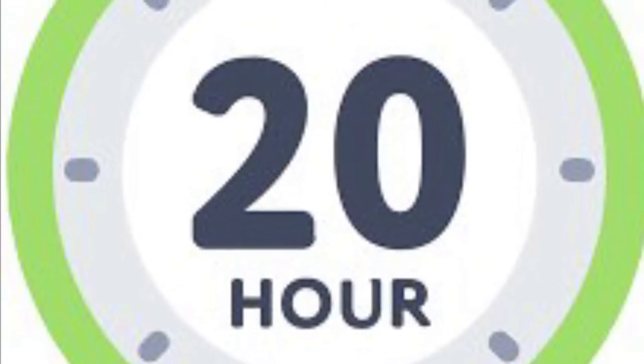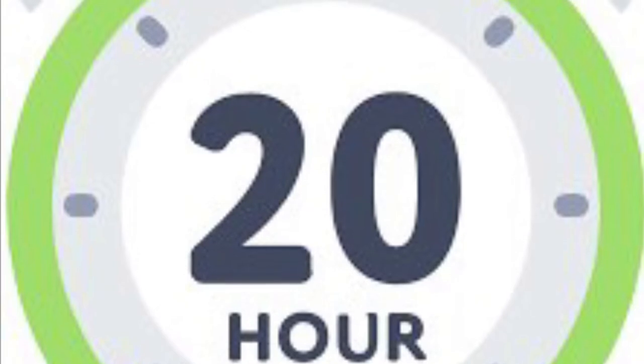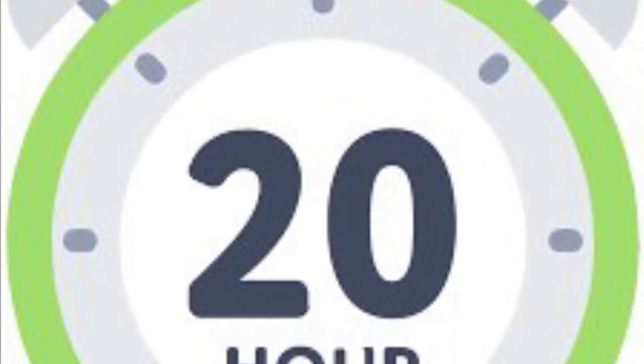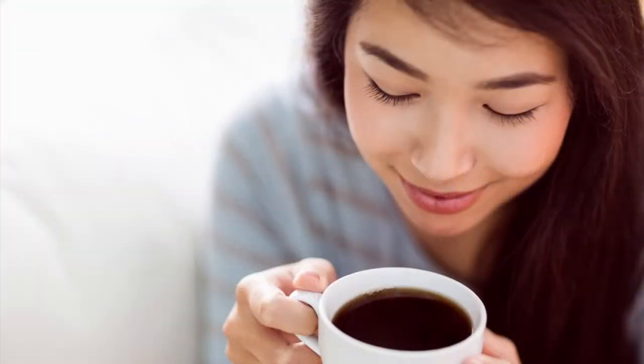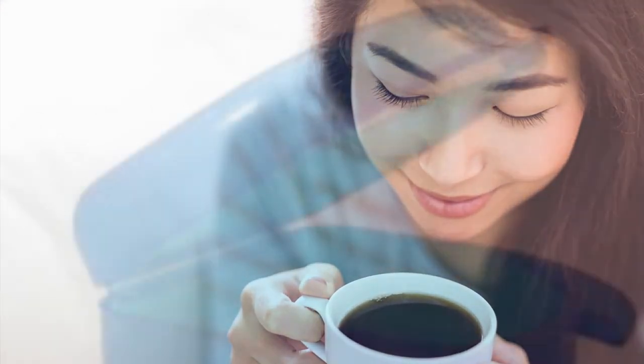For a functional appliance to be effective, it needs to be worn for a minimum of 20 hours a day. It can only be removed for eating food, for brushing the teeth, sports, and also drinking anything other than water — like tea, coffee, milk, and orange juice.